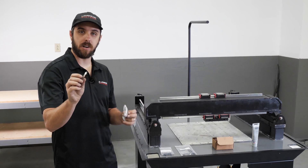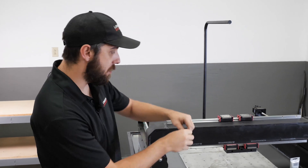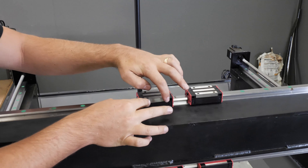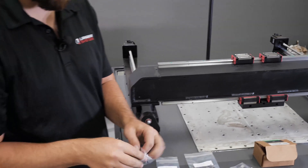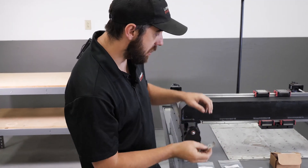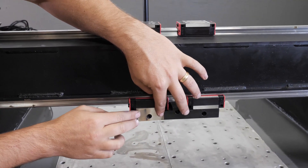These are the upper X-carriage shims. If you needed to use these, they would get applied right up against the reference edge of the bearings, one on each side. And if you needed to shim the bottom, you would use the lower X-carriage shims. These look a little bit different and they get installed right here.